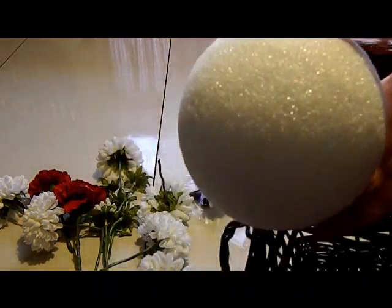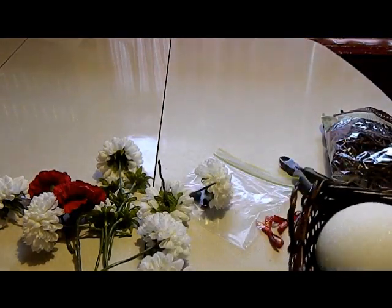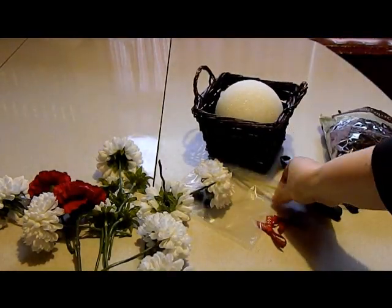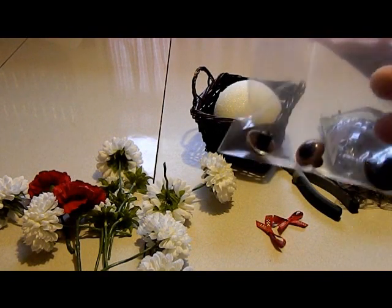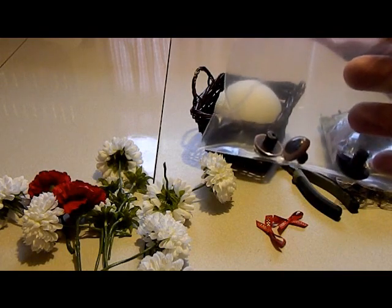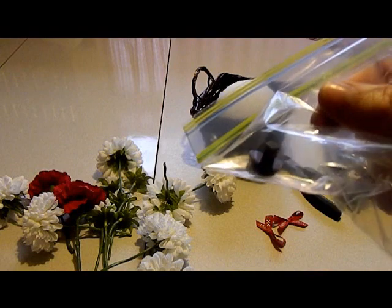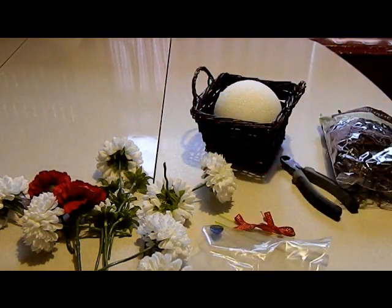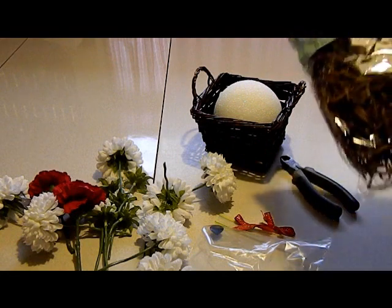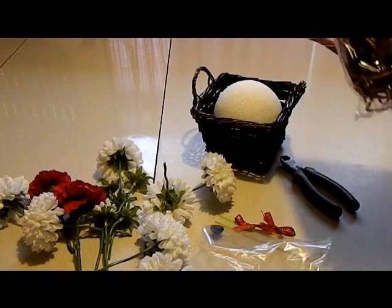You will need a styrofoam ball or some floral foam to stick your flowers down into. And to make it look as cute as possible, you're going to need some little craft dog eyes that you can buy at Joann's or Michaels, and a little craft dog nose, and a couple bows for decoration, and then some filler to fill in your basket to cover the holes after you've made your little puppy bouquet.